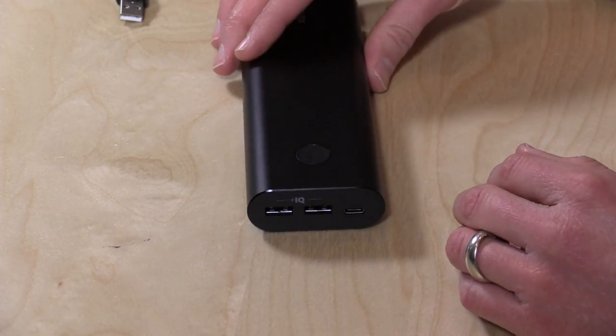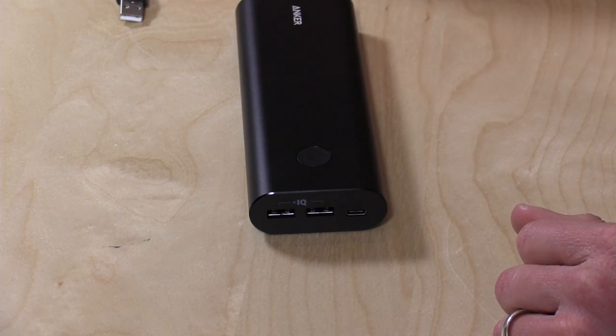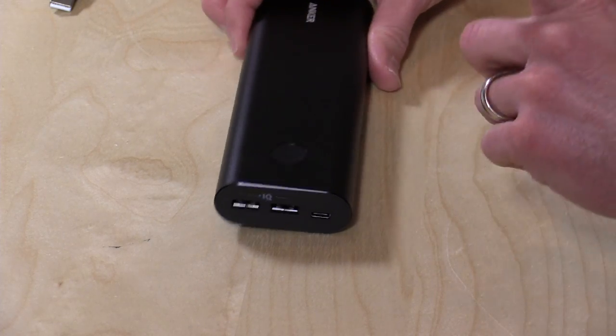This is less capacity on the output than you would normally get with the wall adapter for your laptop. For example, my MacBook has a 29-watt power adapter, which is more than double the speed at which this one will output. So your laptops will charge slower, but your tablets will charge at the same speed they will on the wall. But if you're walking around and you plug it in while you're not using it, your laptop will get a decent charge over time — it'll just take a little longer than it would when plugged into the wall.